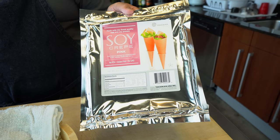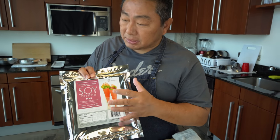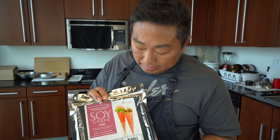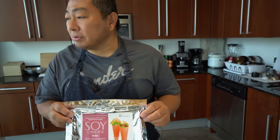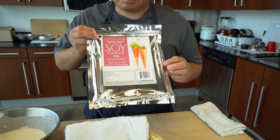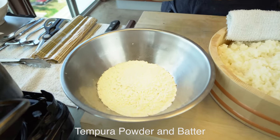Instead of seaweed, it's soy paper, which adds a lot more softness — seaweed can be kind of hard. At restaurants, some people actually don't want to eat seaweed, so sometimes we use this instead. They have several different colors, made from edamame or something else. This is the pink one. It may be hard to get — the Asian market I usually go to doesn't have it, so we went to another place. If you see it, try it. It's really lovely. I'm going to do a tempura — I have the tempura powder here, already mixed up with cold water.